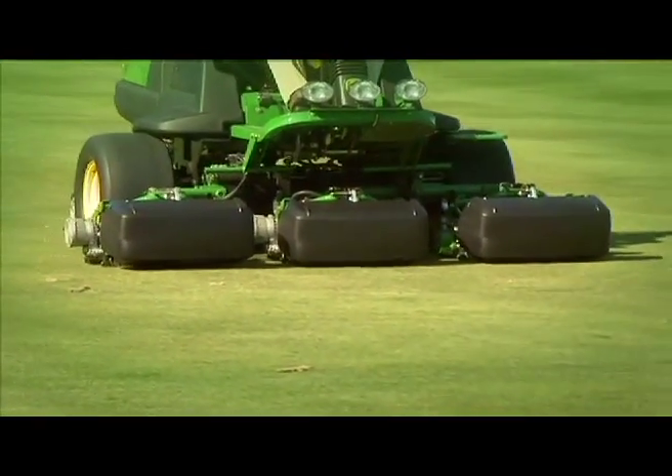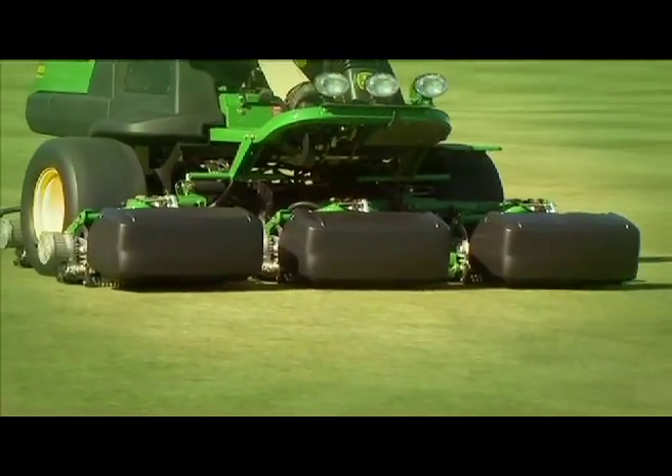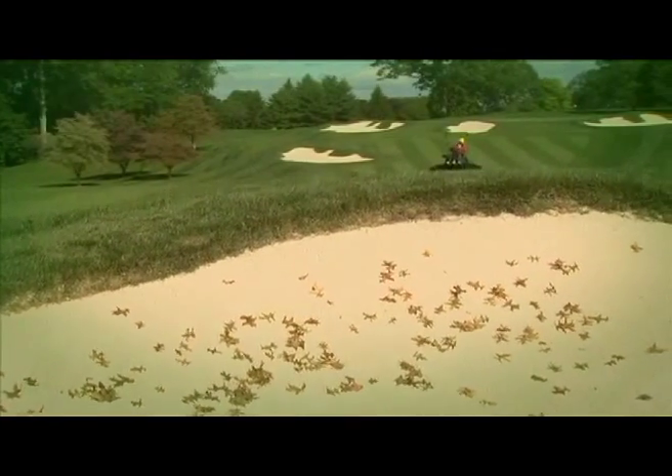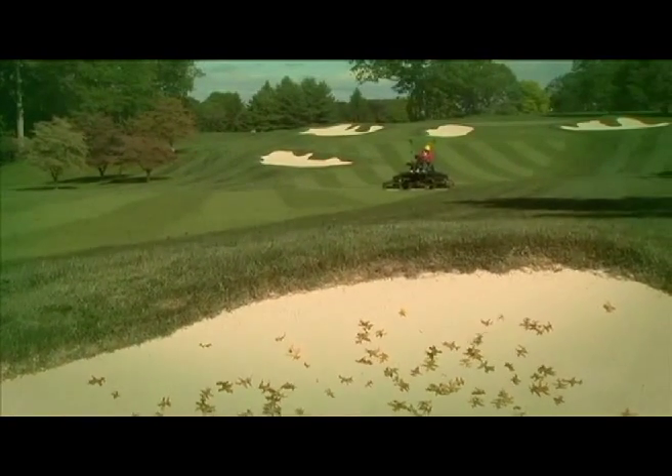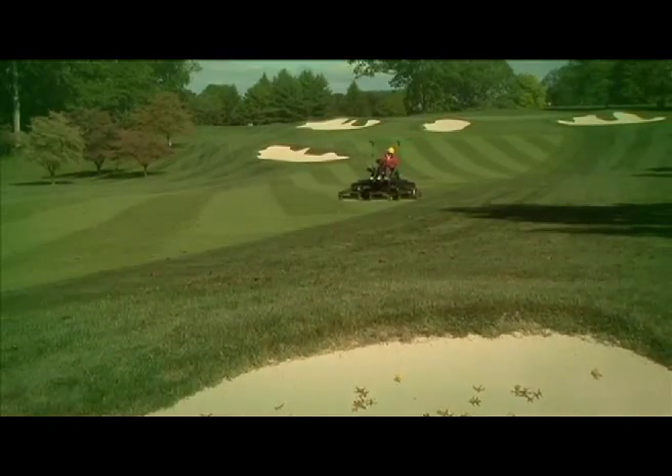These two innovative designs ensure a consistent quality cut instead of an uneven one. In other words, if you use John Deere fairway mowers, the only bounce you'll experience on your turf will be from golf balls.